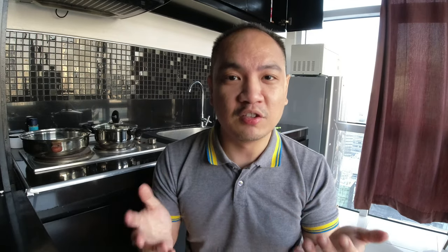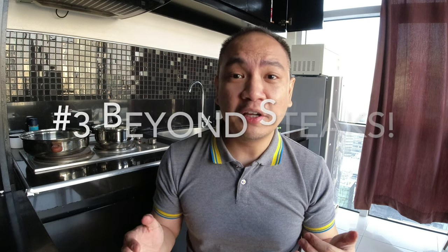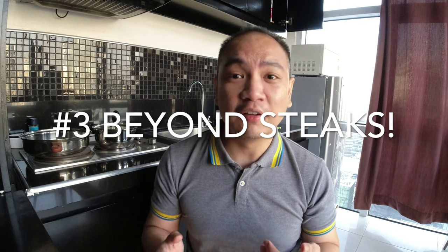Number two: right now we're just cooking one steak, but you can actually cook many steaks at once. And once done with sous vide, you can leave your steaks in the freezer to thaw out and cook for a future time. Number three: you can actually cook a wide range of tasty dishes via sous vide.